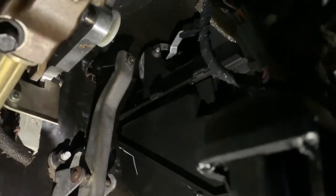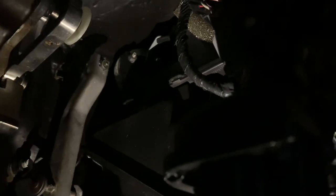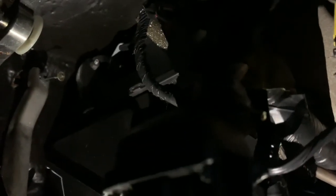You guys can see there's my gas pedal, and if I pull it back you can see there's a lot of slack right there. What I want to do is put some zip ties on that cable and that should help with the slack and keep my pedal up further, which should help with my pedal feedback and everything.